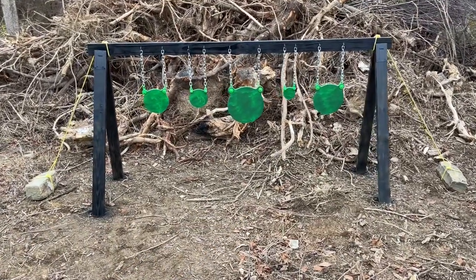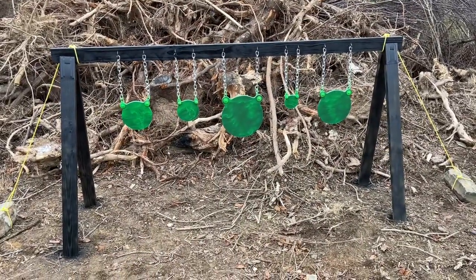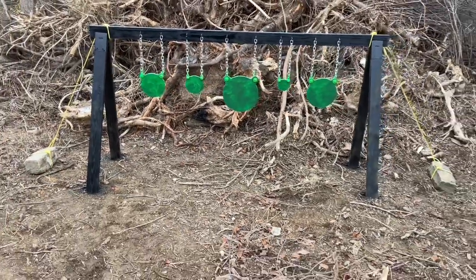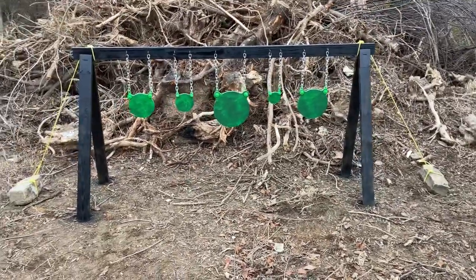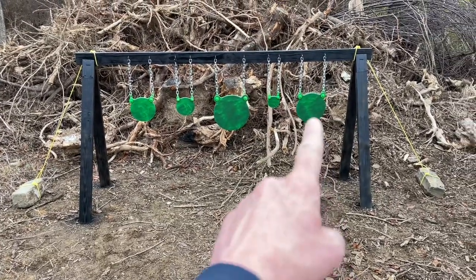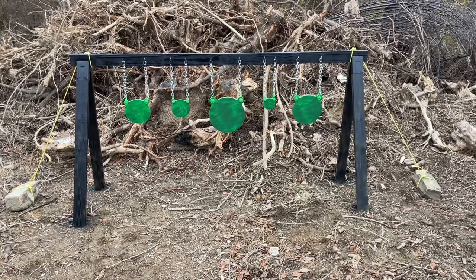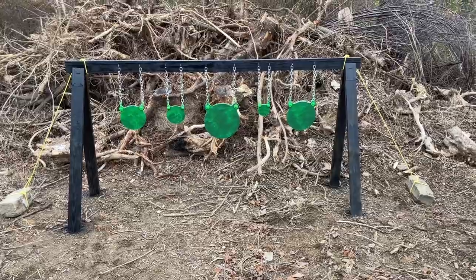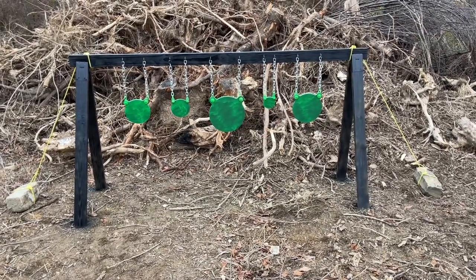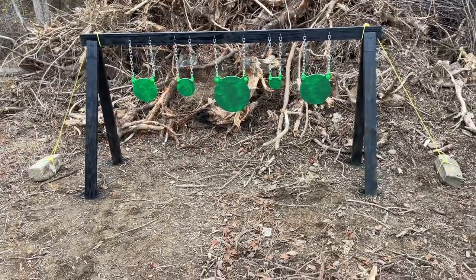This was only the first coat of green — I'm going to keep adding coats to get a nice bright green. Overall, I'd say about one hundred fifty dollars total invested in this whole set. The most expensive part was the steel plates at ninety-five bucks, but they shipped fast and the quality of the workmanship was spot on. I couldn't complain.